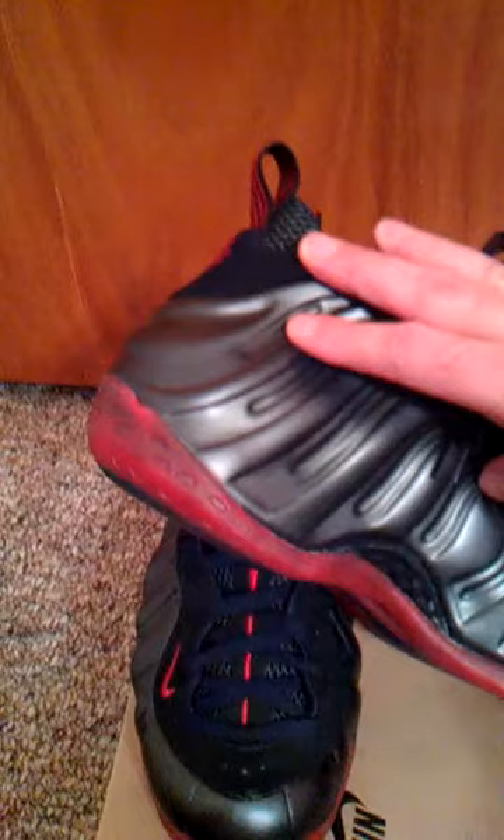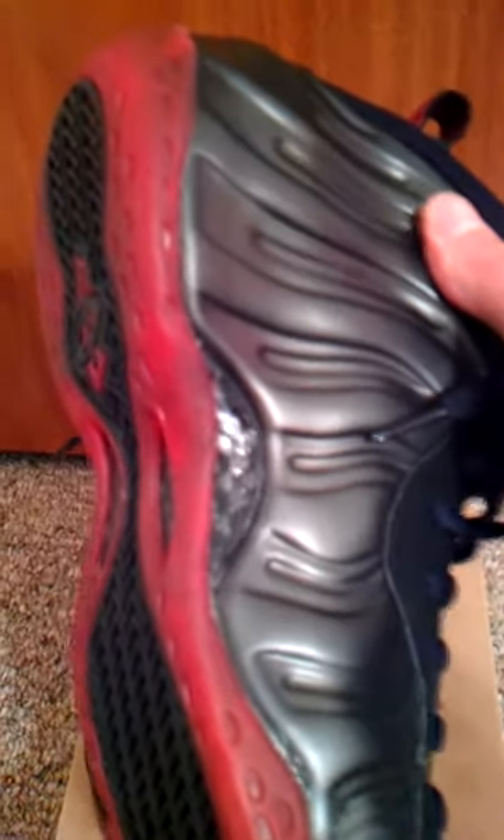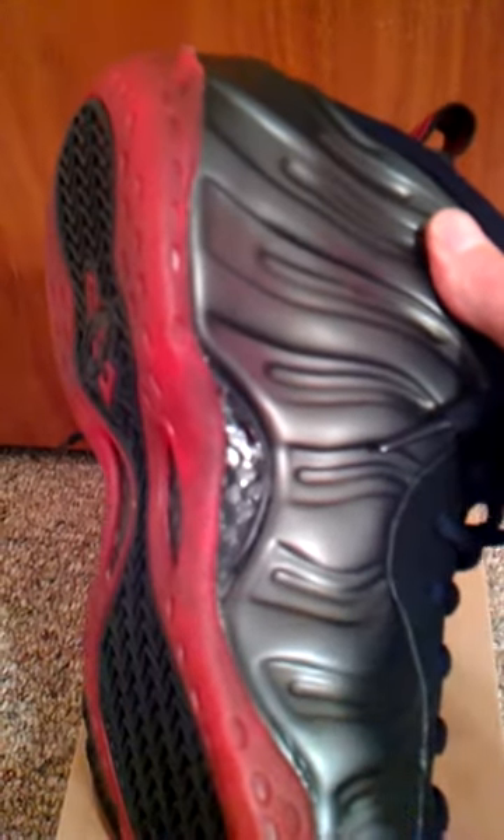It's pinkish, aqua-ish — like a candy color. It's got the carbon fiber, I think that is a plate there in the middle.